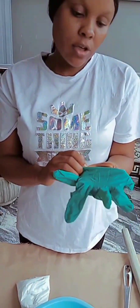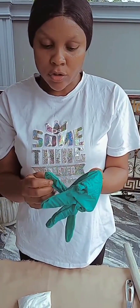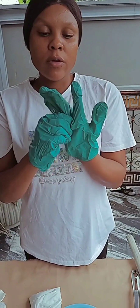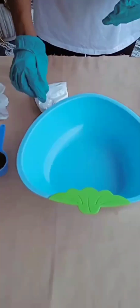I'll start by wearing my glove. Gloves are something you don't skip out in production, because of the harmful chemicals we have. You have to be wearing your gloves to protect your skin from burning. So we'll start the production.